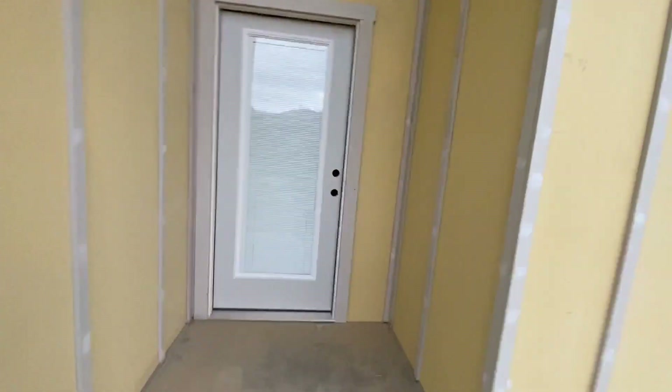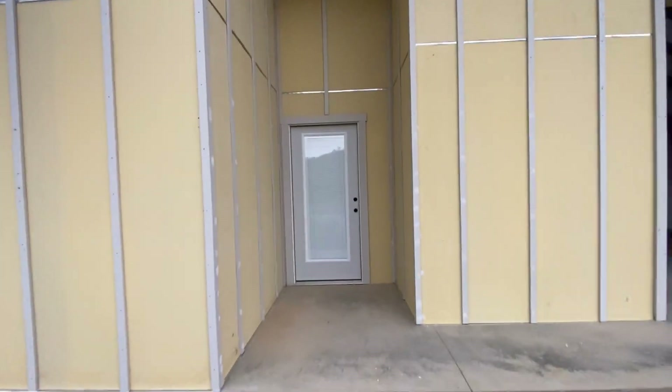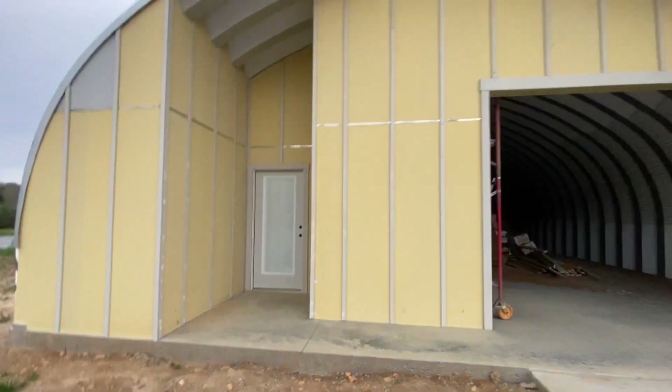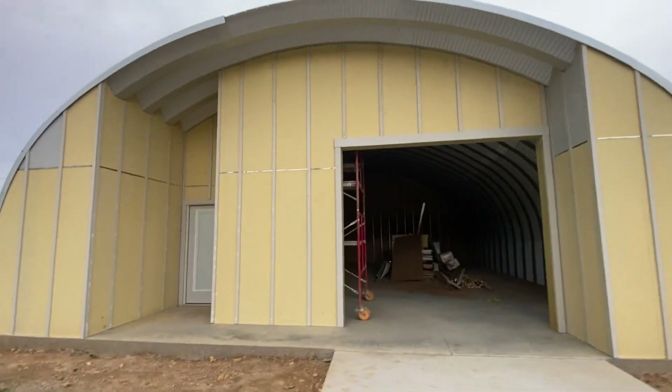While I did give up some square footage on that alcove, I think it's worth it. It just gives the building this really nice added depth and element that I just love. I'm super happy with that.